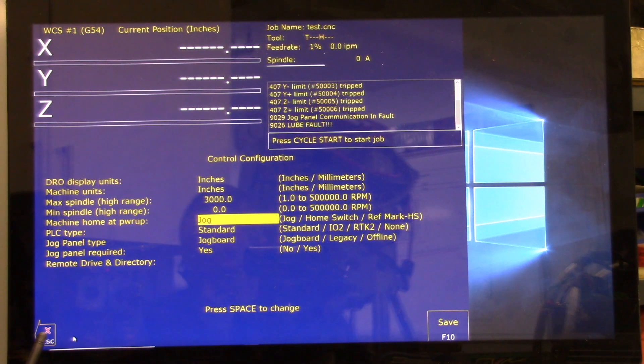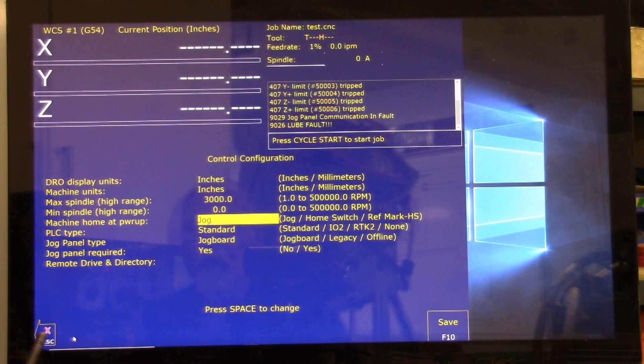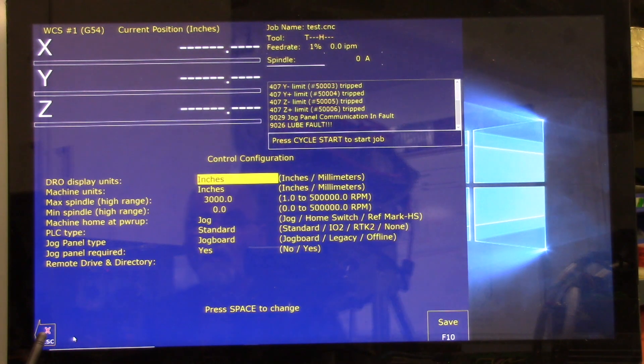Press F10 to save. If no jog panel is being used, disable it — this step is only required if you do not have a jog panel. If you have a jog panel or pendant, connect it and continue to step five. Since I don't have one, I'm going to go back to Control, go down to Jog Panel Required and set it to No, and then press F10 to save.